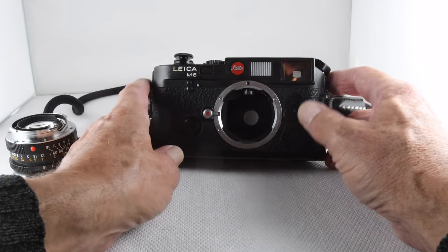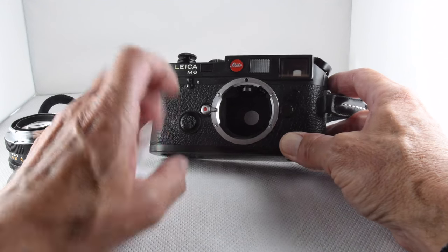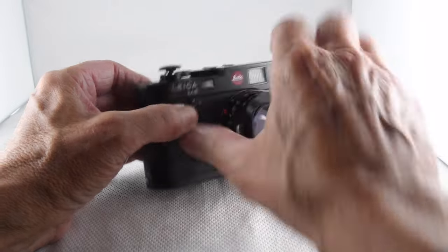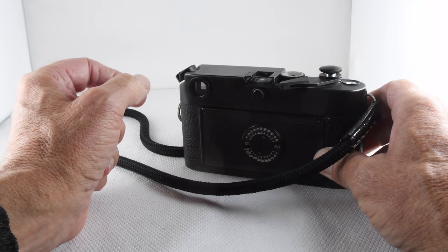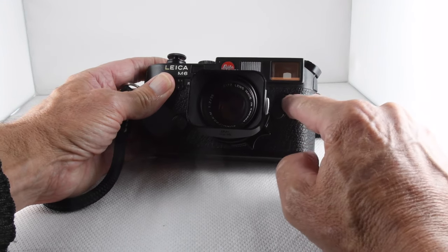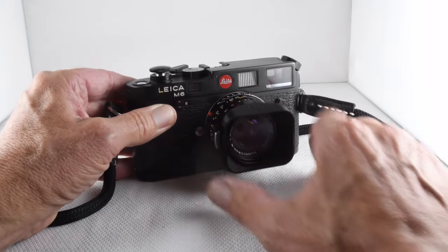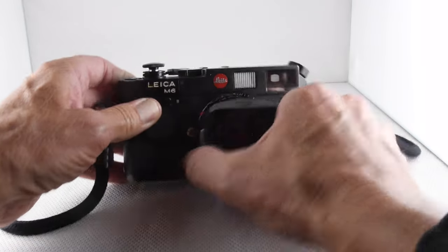On the front, the other button is the film release, which allows us to rewind our film. We also have our frame line selector here. Normally when we put our lens on the camera and look through the viewfinder, we get a frame that reflects the 35mm lens. With this little button we can change it to show what a 28mm lens or some other lens would look like, changing the frame in the viewfinder — a useful feature to preview the effect of a different lens without swapping lenses.